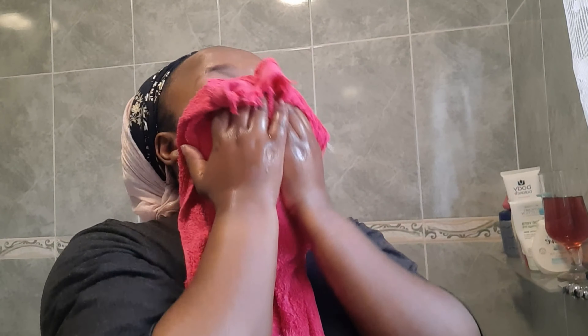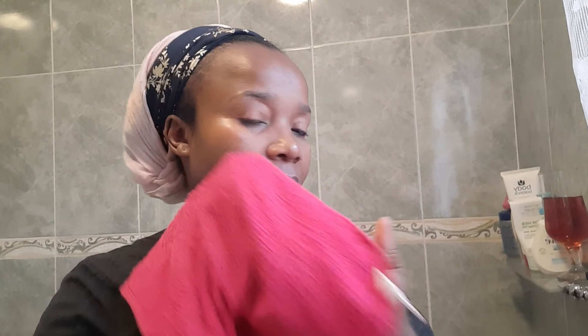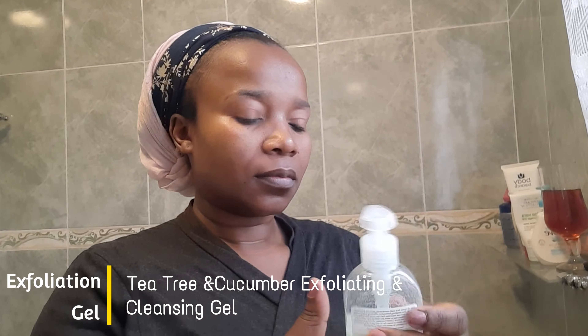After applying micellar water, I use my damp facial cloth to remove it. They say it may not be necessary to remove it, but the reason I personally remove it is because I need my face to feel fresh. I exfoliate my face once a week.